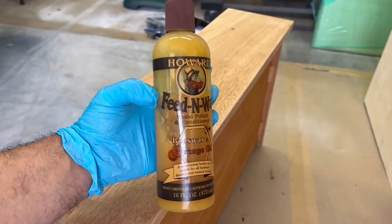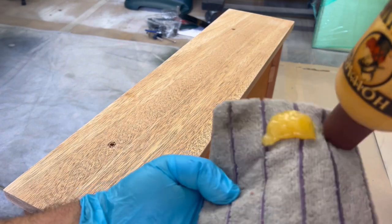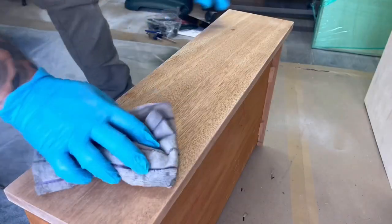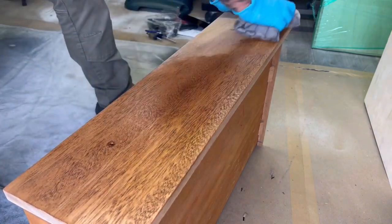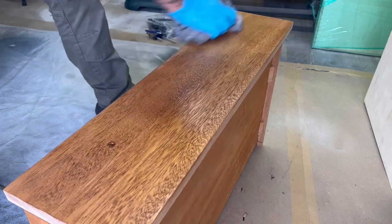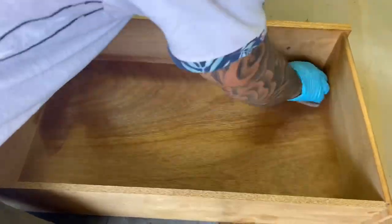Because I like the color of the natural wood against the black, I'm going to give the doors a wax coat to bring out the richness of the wood and create a nice contrast. To apply Howard's Feed-N-Wax, use a dry cloth to rub it on, let it sit for about 20 to 30 minutes, then come back with a separate cloth and wipe it off in the direction of the grain.